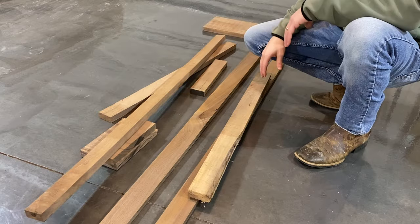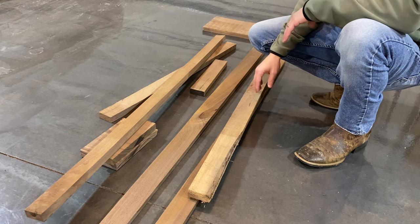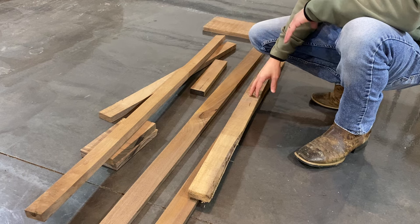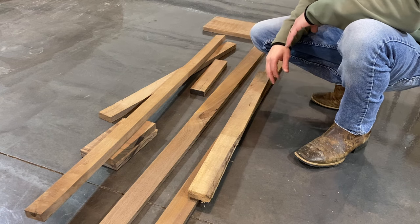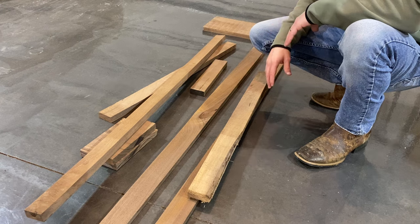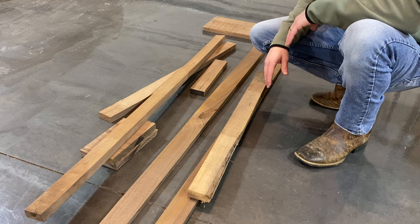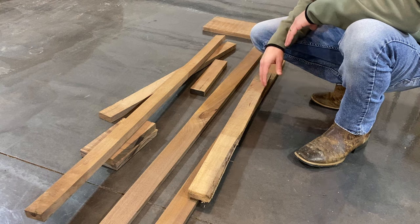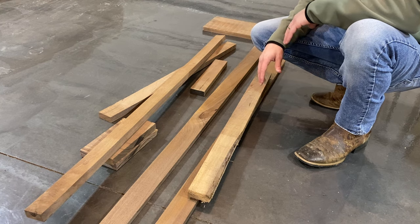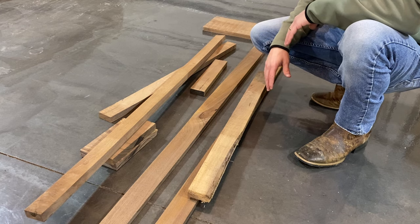The first thing we're going to do is select all of our stock. I've gathered a lot of walnut that I had laying around the shop — some of it's already been attempted to be jointed when I was still learning. Since I already know the length I need to cut, I'm going to go ahead and start cutting them down to length before ripping them down to just over one and three-quarter inches for the thickness of the board. We'll do the walnut first and then jump on the maple.